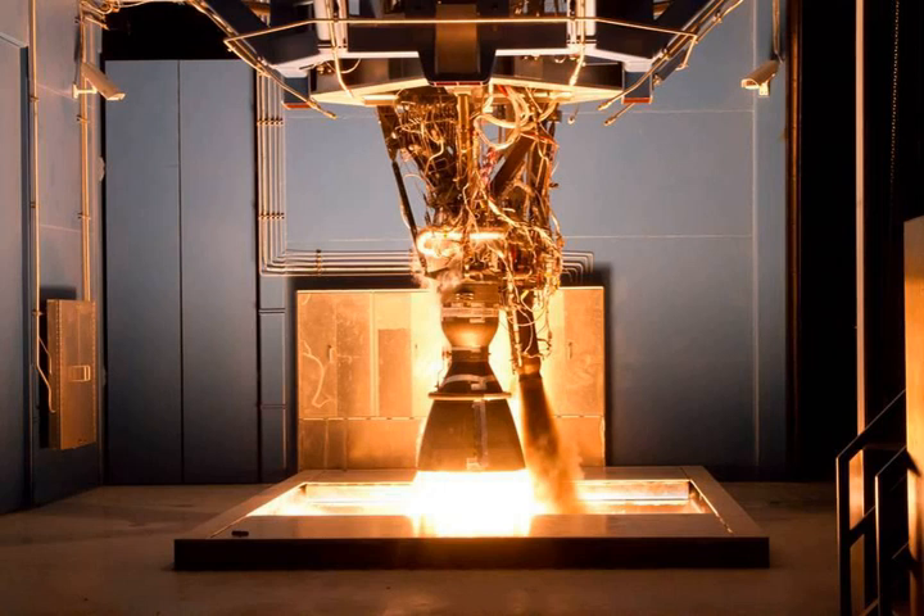The Merlin 1A flew only twice: first on March 24, 2006, when it caught fire and failed due to a fuel leak shortly after launch, and the second time on March 21, 2007, when it performed successfully.